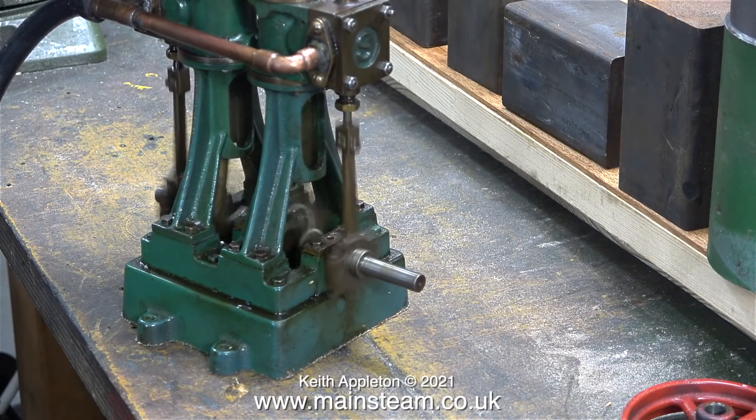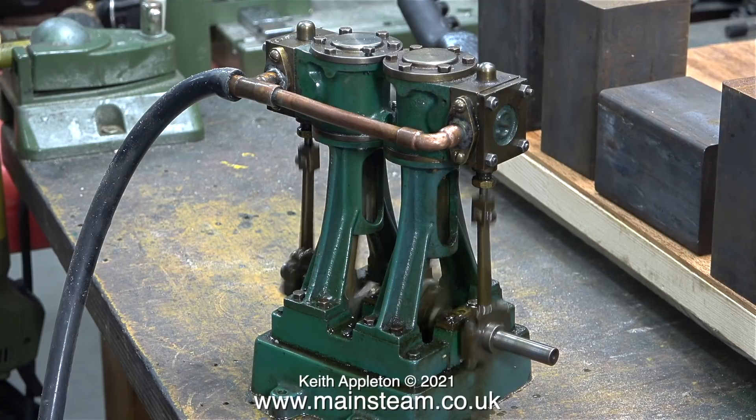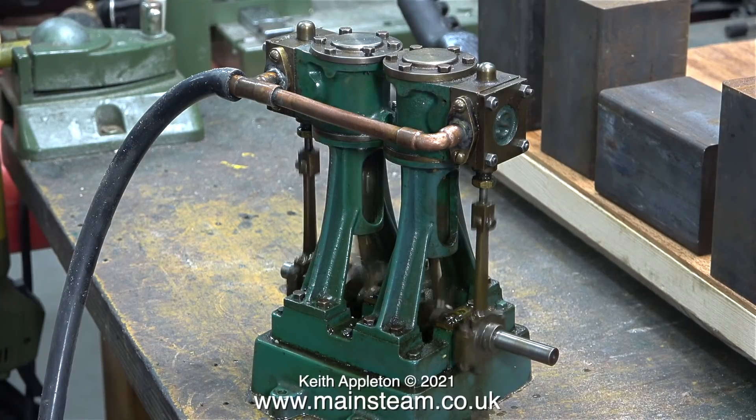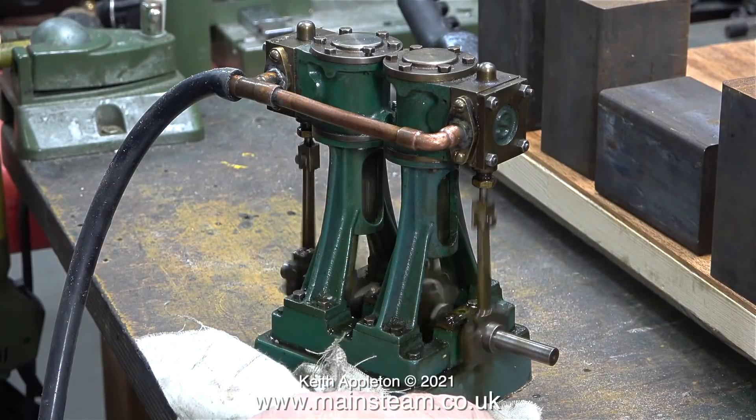So it's easy to see how much straighter the crankshaft is — I've slowed the engine down using the video editor to quarter speed. The bottom end of this engine is well made.